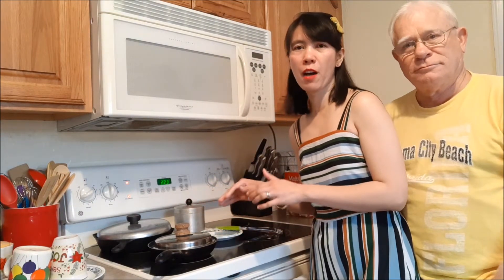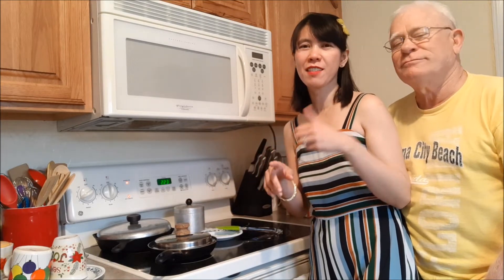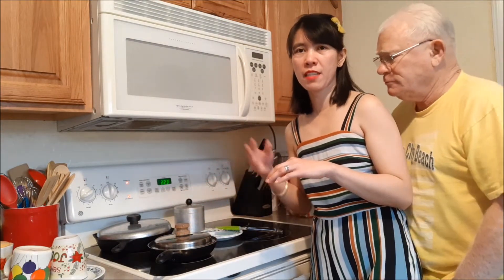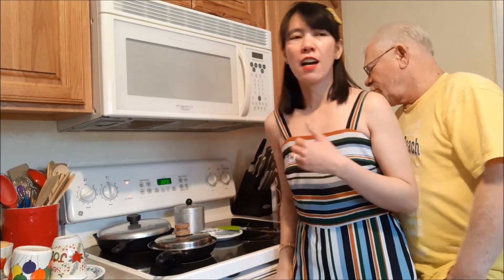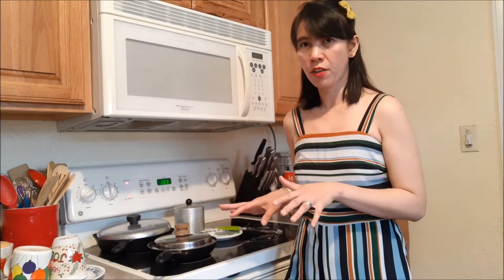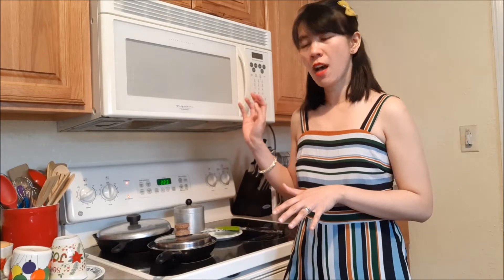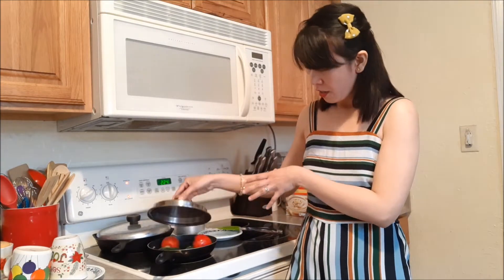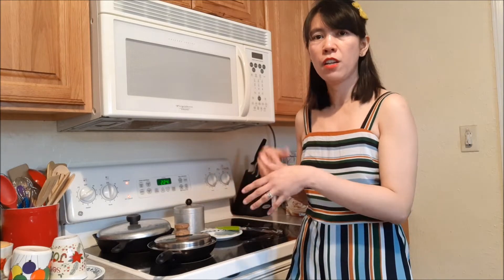I'll grill this for about six to ten minutes, and then I'll show you the process of making the salsa. Actually, it's better to make your own salsa because there are a lot of benefits compared to buying it at the grocery store. If you make your own salsa, you control the ingredients. For this one I'm not going to put any salt — just jalapeños, tomatoes, and whatever juice comes from grilling.